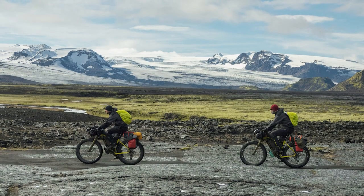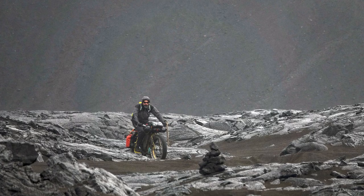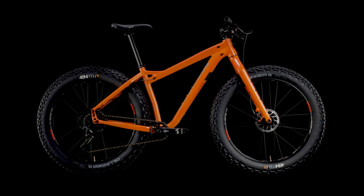When trail conditions deteriorate and speeds slow down, especially when loaded down with gear, bikes can be tricky to handle. Muckluck's geometry is designed to give riders stability and confidence in these challenging conditions.